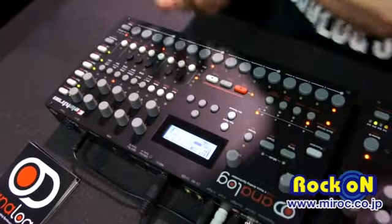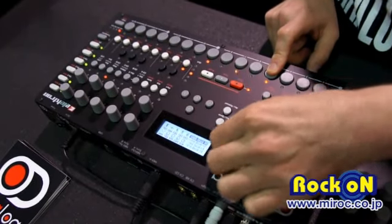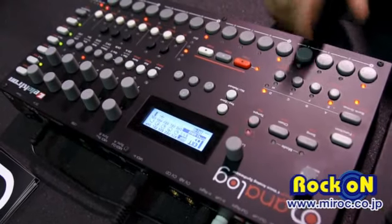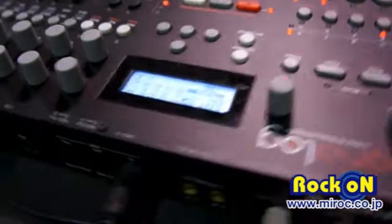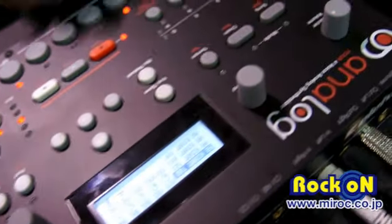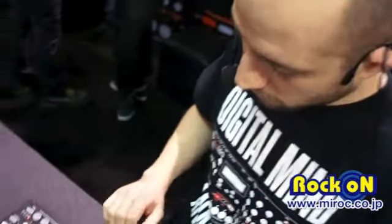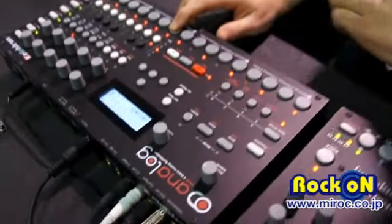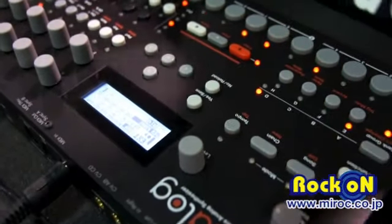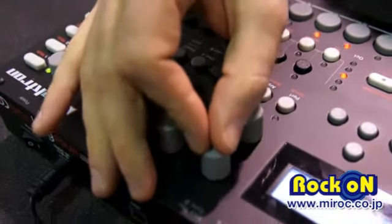Now I want to add hi-hats and snares in the same track. I can do that by holding the track button and selecting which sound I want to play for that track. I can add some hi-hats to this, copy and paste. You have an arpeggiator that you can mess around with too.